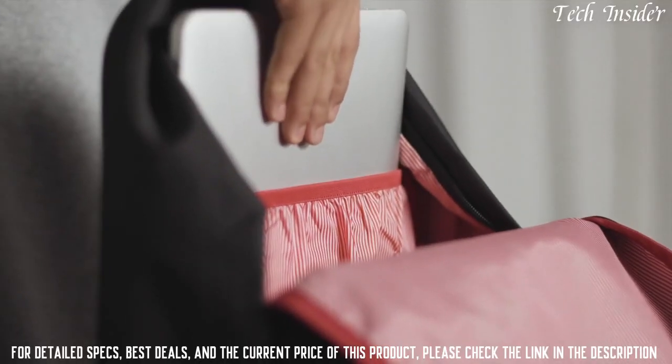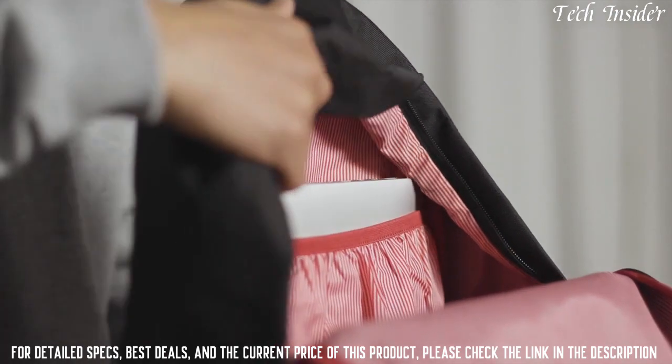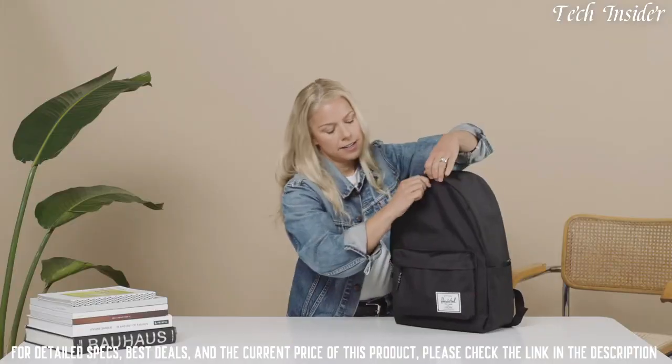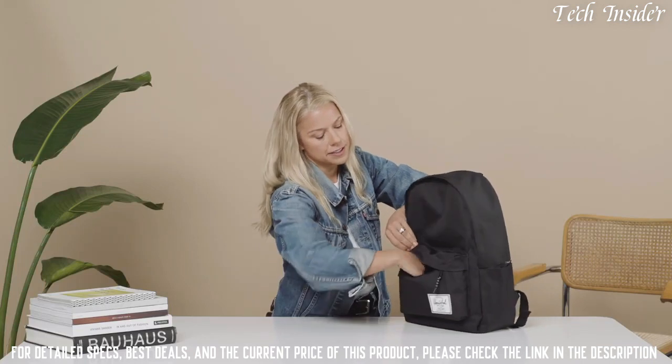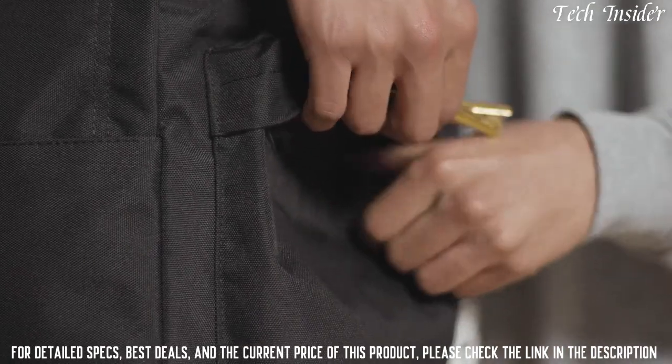We have a hanging 15 inch laptop sleeve with our signature red and white Herschel liner. And inside our front pocket, we've also given you a key clip to keep your keys in there — making it easy to know where your keys are at all times.